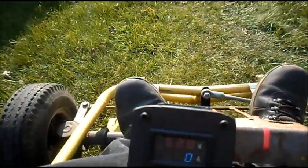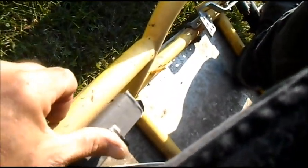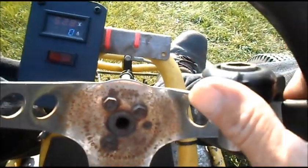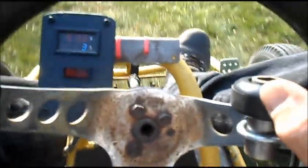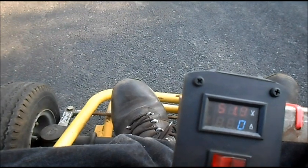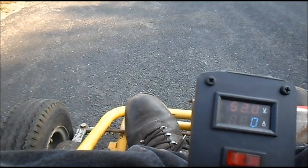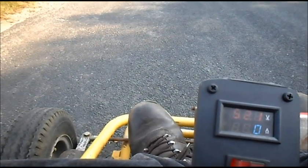Switch our meter on — shows 52.8, zero amps. Flip our switch on down here. Thumb throttle. Let's watch for cars here. Alrighty, we will start from a dead stop. We are at 51.9 at a dead stop. Let's go with E-Lemonade and the 1800 watt 48 volt brushless motor.